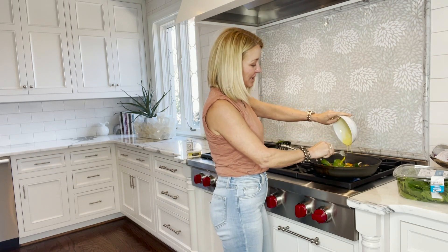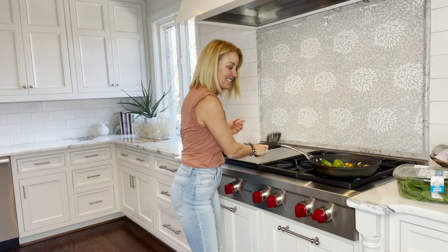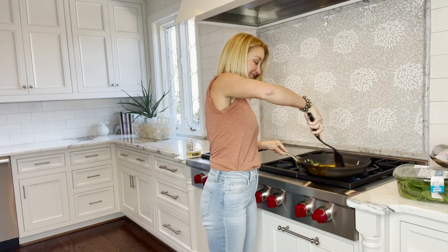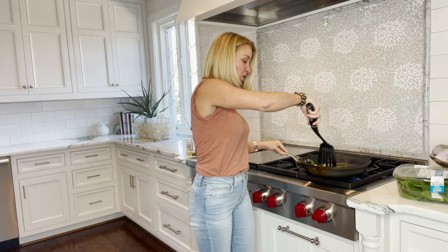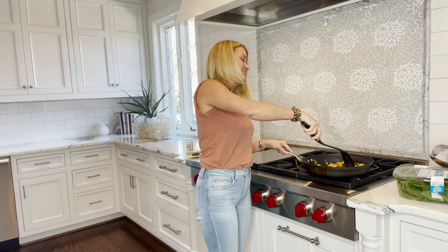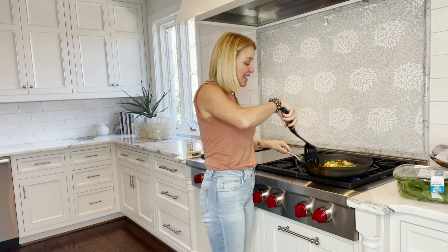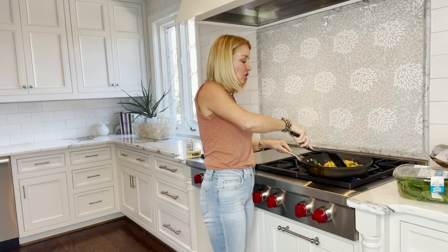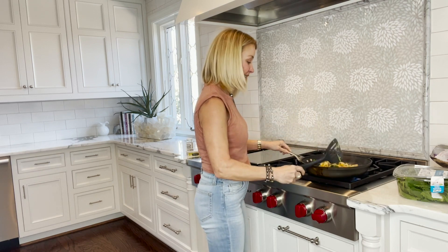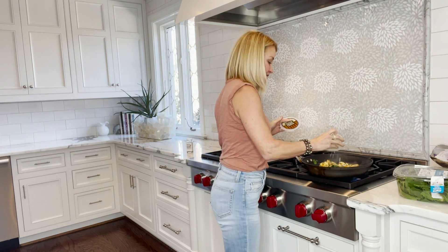My husband thinks I eat so much — he says three eggs is a lot. And looking at this, it is a lot of food! But I practice intermittent fasting so I don't have a large eating window. Today it's much later than I'd normally break my fast and I'm really hungry, so I need some fuel. This is what I want to eat, and that's what I'm going to eat.